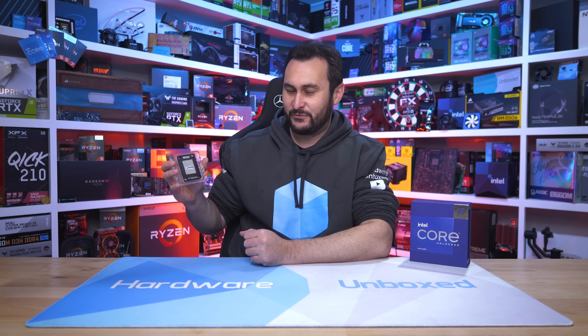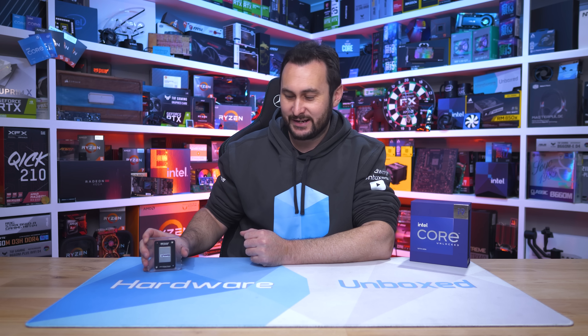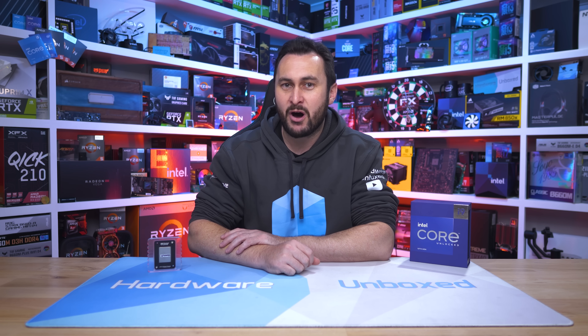This is the 13900KS and it is very similar to the 12900KS and 9900KS that came before it. This special edition product is nothing more than a mildly overclocked version of the original. It might be binned silicon, but for the most part that just means it's a whisker faster and a boatload more expensive.